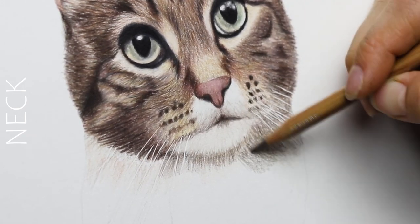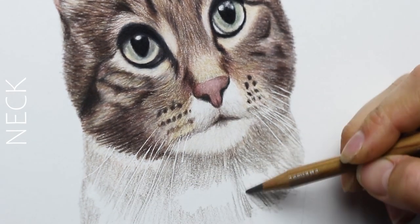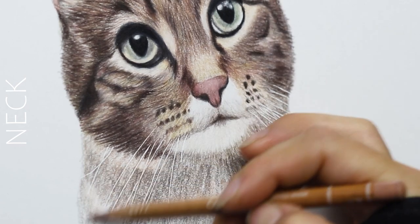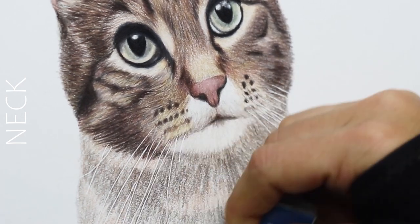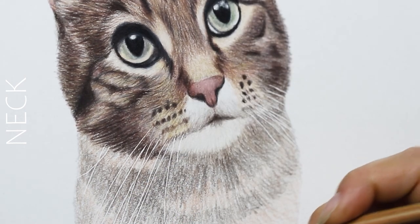I don't want to add too much texture or detail to the mouth area, because some cats have more white around the face — it really just depends on the cat. For this one I didn't have to add too much detail because it was mostly white, which made it pretty simple.